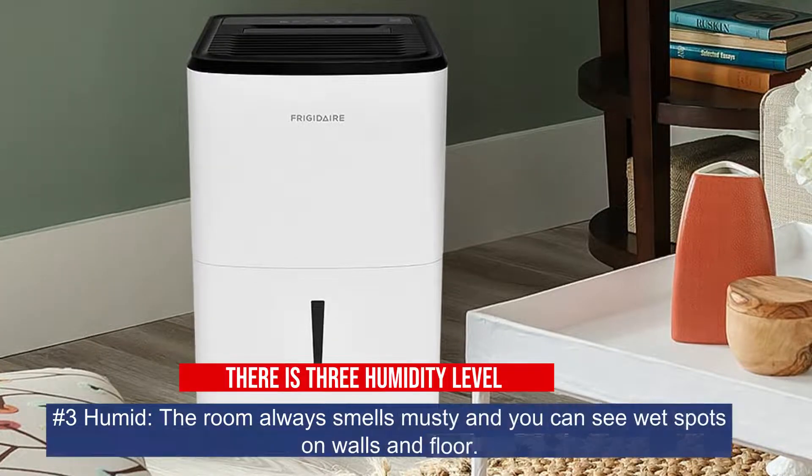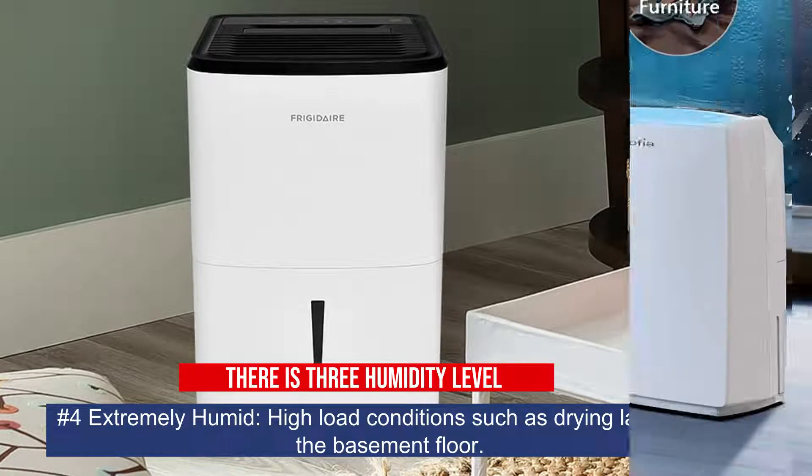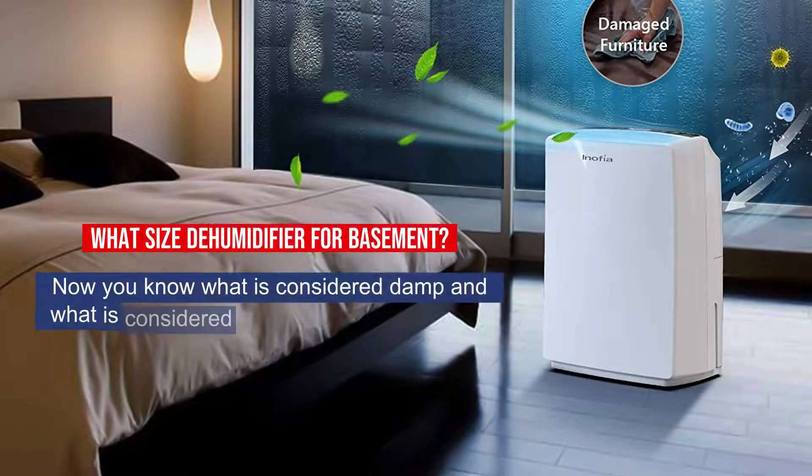Number 3: Humid — the room always smells musty and you can see wet spots on walls and floor. Number 4: Extremely humid — high load conditions such as drying laundry on the basement floor.